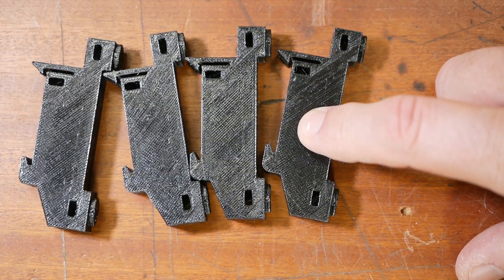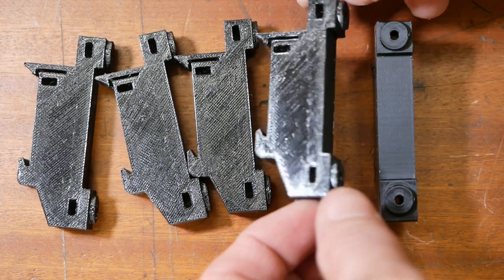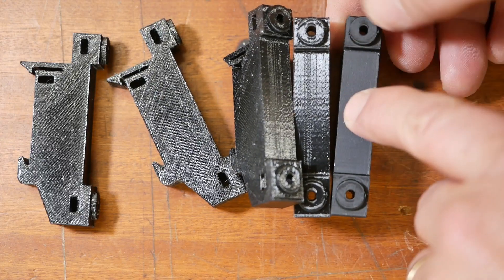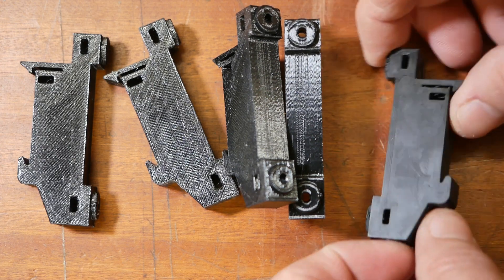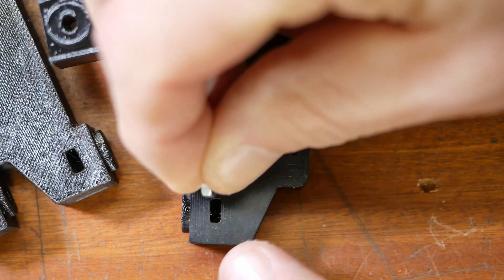These are printed in PETG but he also printed one in ABS, and they're all very nicely printed, but the one in ABS just looks amazing — just how round those holes are, no elephant's foot, very nice sides. Super impressed at the quality of this printing. Put these captive nuts in.